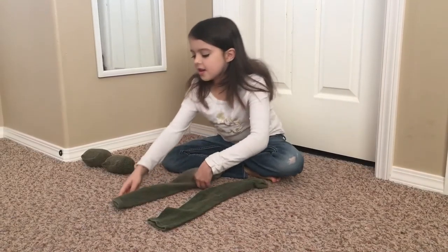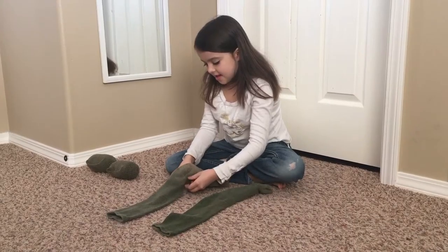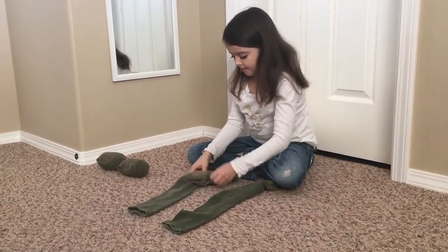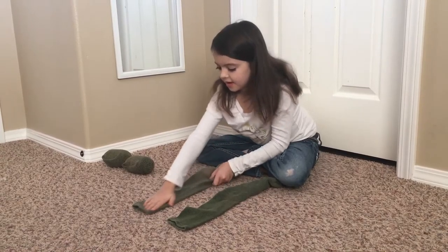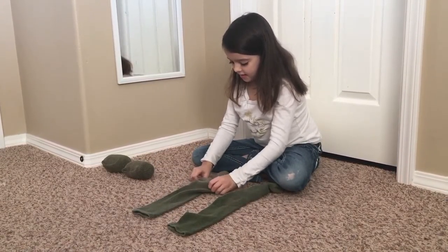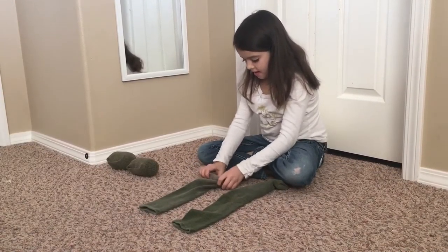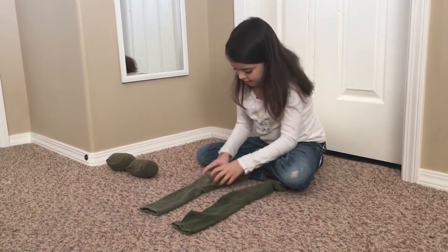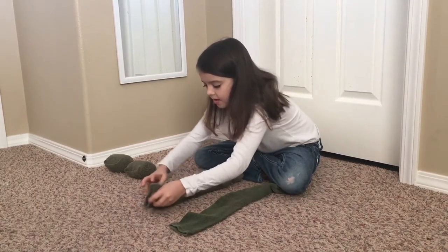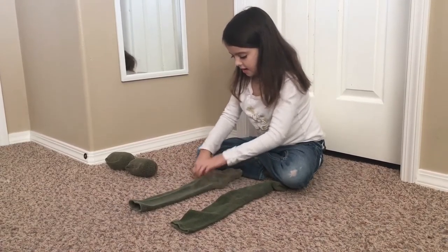To roll socks the way you're supposed to roll them, first you have to lay them flat like this. Pull them out so that the heel is going upward facing. And then you tuck the heel underneath. See, it's a hard sock. Like that, so it looks nice and neat.